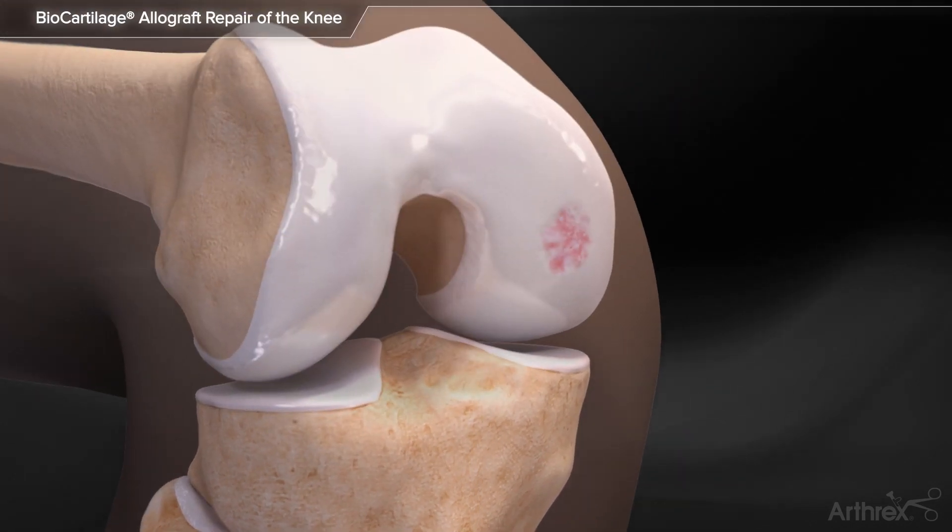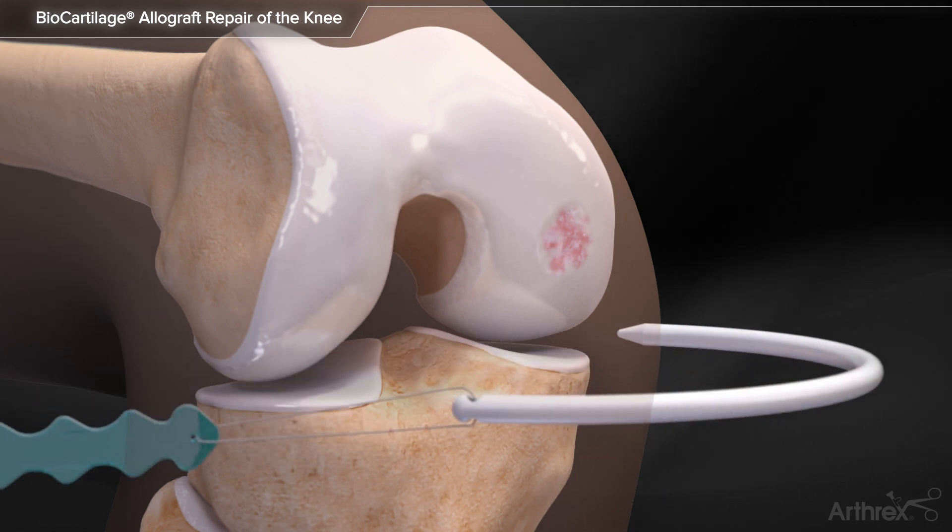Biocartilage extracellular matrix is derived from allograft articular cartilage and serves as a scaffold following marrow stimulation procedures.